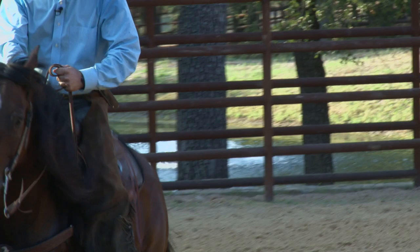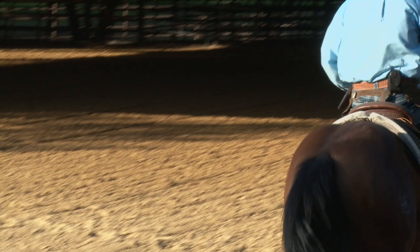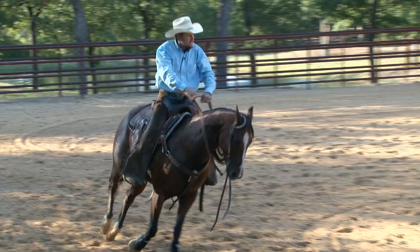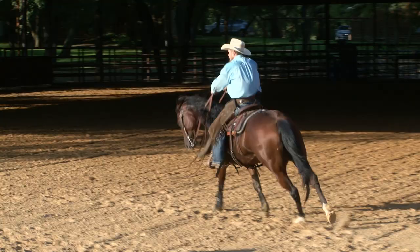Now let's see a little chicken-winging — there's the other one I see in the canter. When you start chicken-winging, like you're trying to fly away, he's sending a signal every time with those reins. That might look good to some people but it sure doesn't look good to me, and I don't think the horse likes it at all.